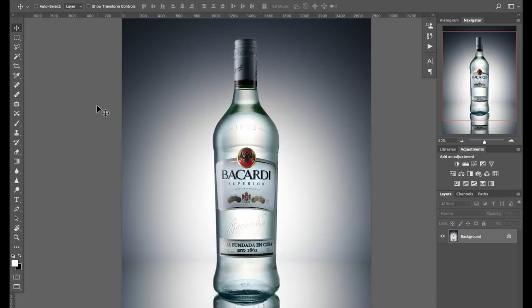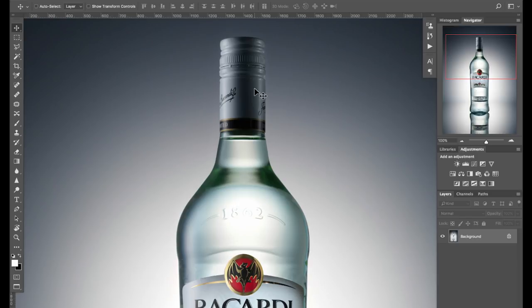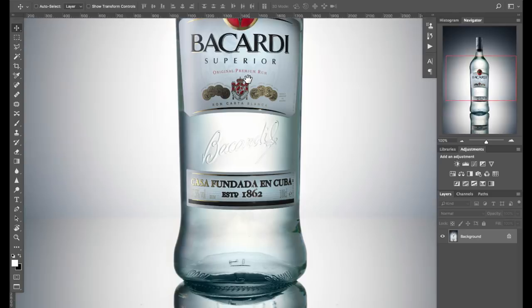Hi guys, I'm Karl Taylor. In this video you're going to see this photograph and how I shoot this picture. Let me just zoom in on it for you. There are a few details here to do with the highlights on the bottle, on the edge of the cap, the background glow, the illumination on the label — lots of things to talk about. You're going to see exactly how I shot that. Stay tuned to the end and I'm going to give you a little bit of extra information relative to this particular shot.